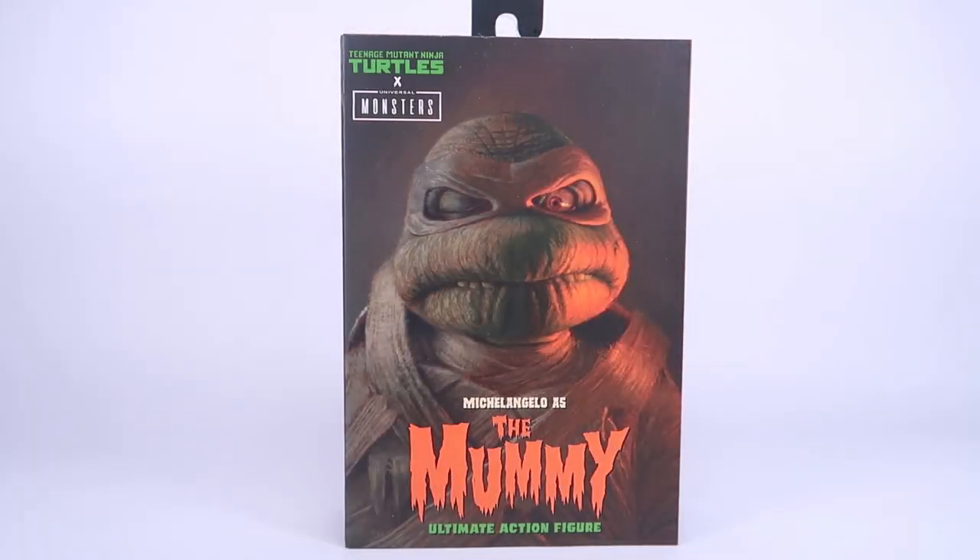Hey guys, I'm Pixel Dan, and today we are going to be taking a look at the Teenage Mutant Ninja Turtles Universal Monsters Michelangelo as the Mummy. It's the first one I am looking at, and honestly this is the one I was most excited about — I just thought this looked so incredibly cool. This is a new line from NECA where they are mashing together the Ninja Turtles with the Universal Monsters, taking those two licenses and putting them together.